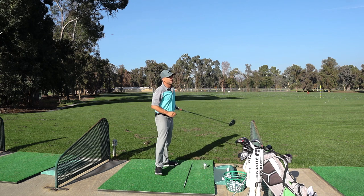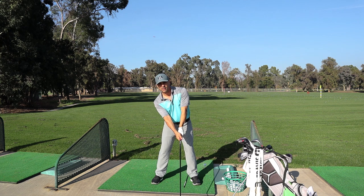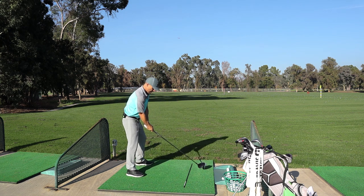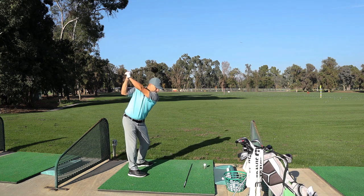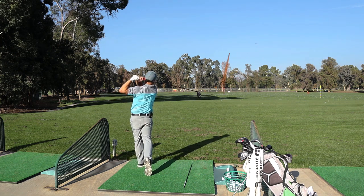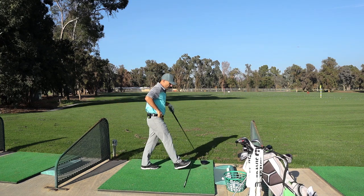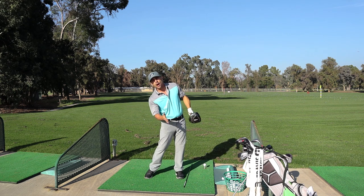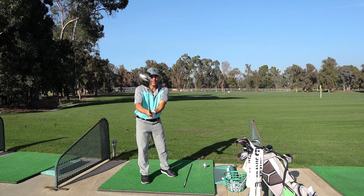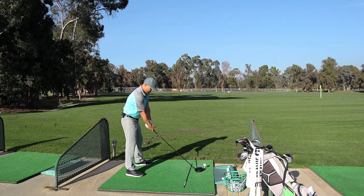Another trick for a draw: just with your setup, a little more right lateral bend. That could help promote a draw. I'm going to set up where I'm comfortable with a little more right lateral bend and just do it. That was the best little draw! I love that one — because if you tilt back a little bit, you're hitting a little more on the upswing and you can't come over the top. If you're swinging up, it's just impossible to come over the top.